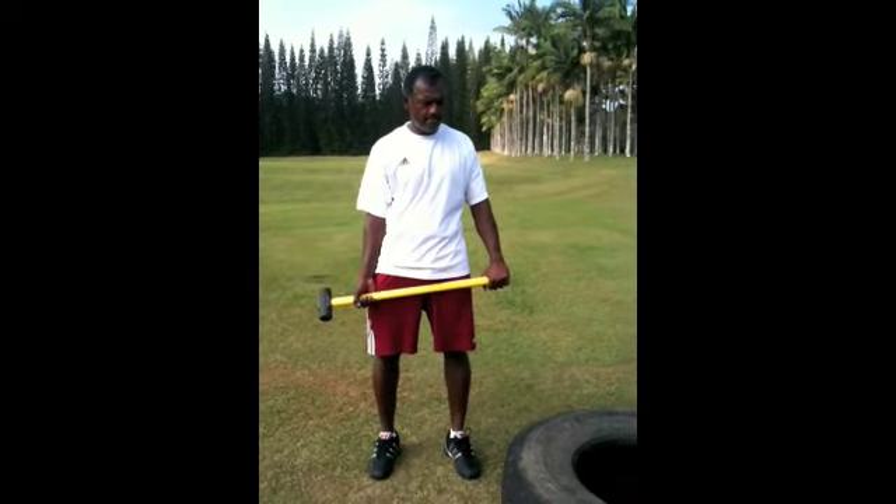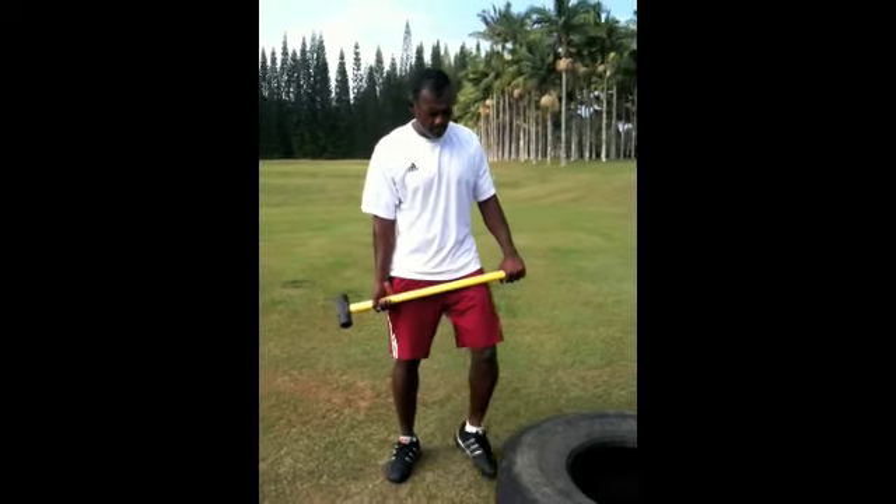V.J. Singh, location, team Singh — sledgehammer workout.